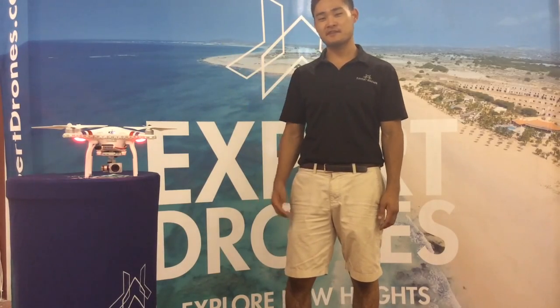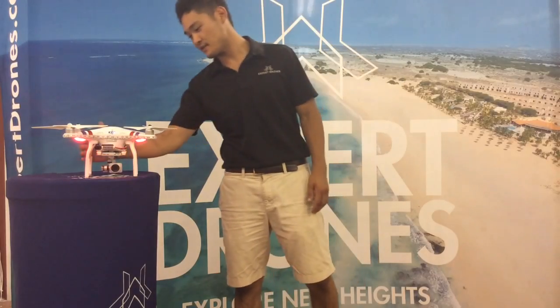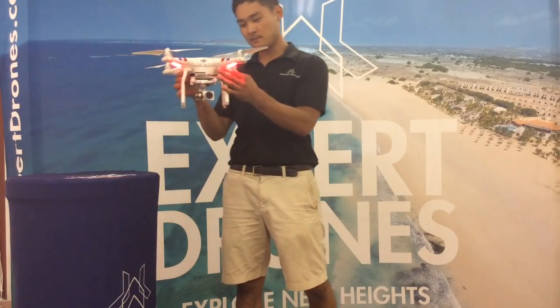Hey Mark, this is Brian at Expert Drones. I just finished fixing up your Phantom. I'm going to run through some of the steps that I took to put it back in the air.